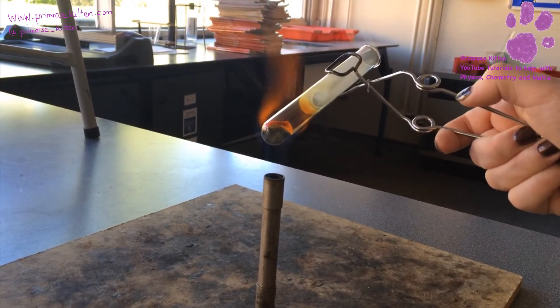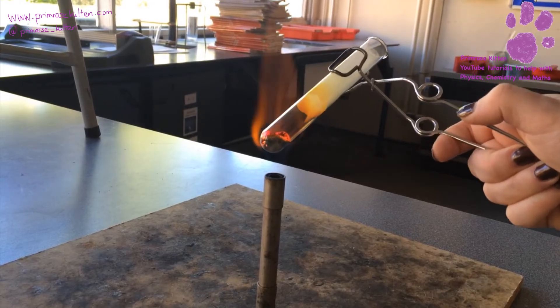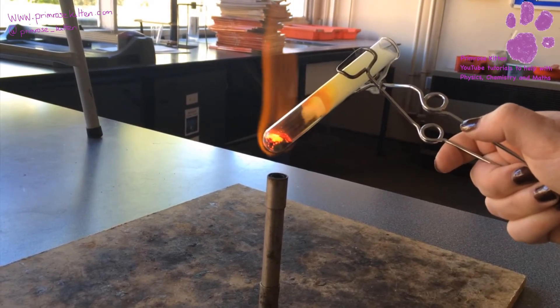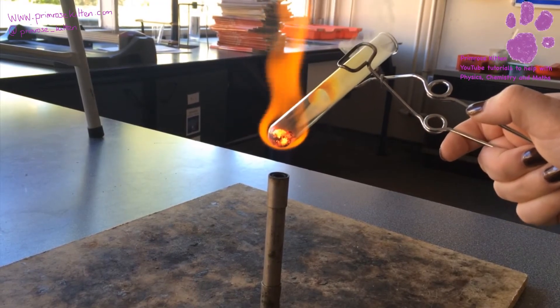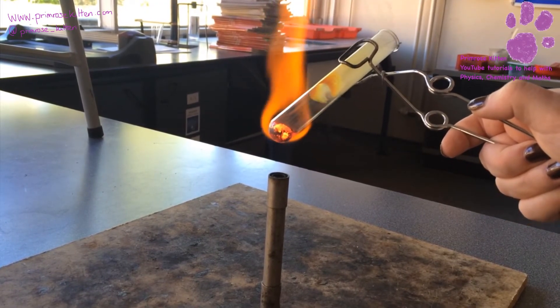Oh, starting to see it glow there — quite a bright glow. If I just tilt that, if you can see it — and that tells us that a reaction is taking place. So once it's glowing and you can see the vapor coming out the top, we can stop the experiment.